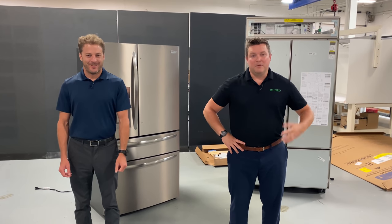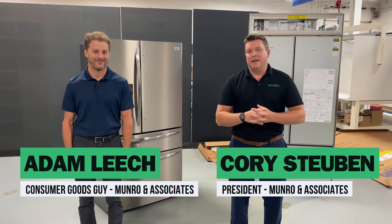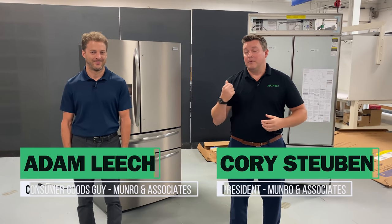Welcome back to Monroe Live everybody. I'm Cory and this is Adam. We're going to dig right in and let you know a couple of things that we found.